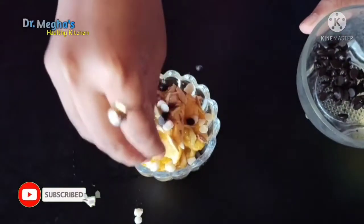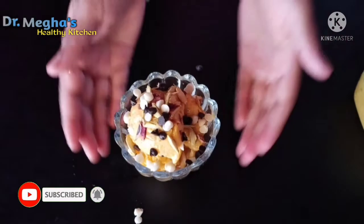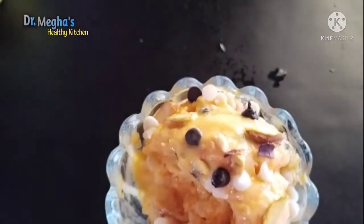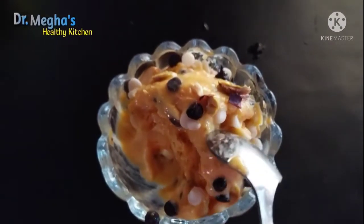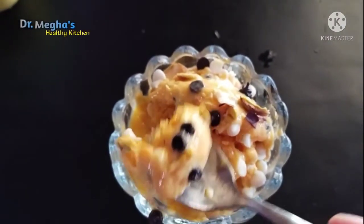If you don't have artificial color, preservatives, or whipped cream — you don't have all the unhealthy ingredients — then you can try this recipe. If you want to try this recipe today, you can try this, it's better for you.